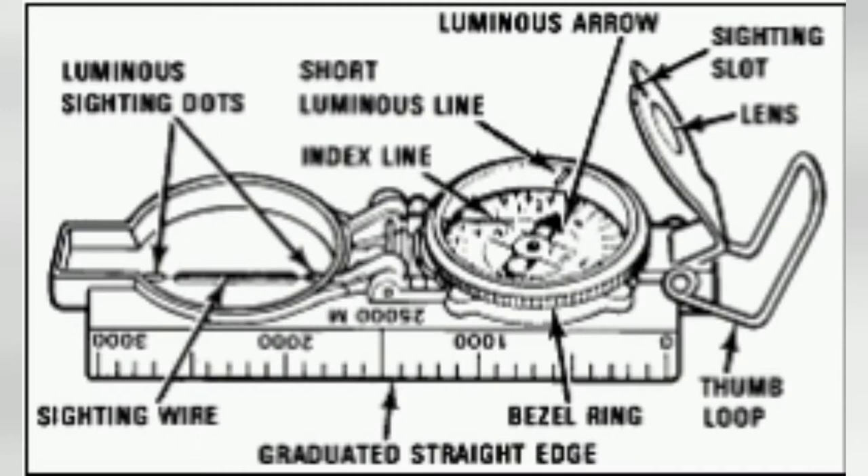The next thing you'll need to do is get a reading by shooting an azimuth. You'll use the sighting slot and the sighting wire to locate the place you want to go to, then look through the lens and see what the degree marking is that you'll actually be traveling on.